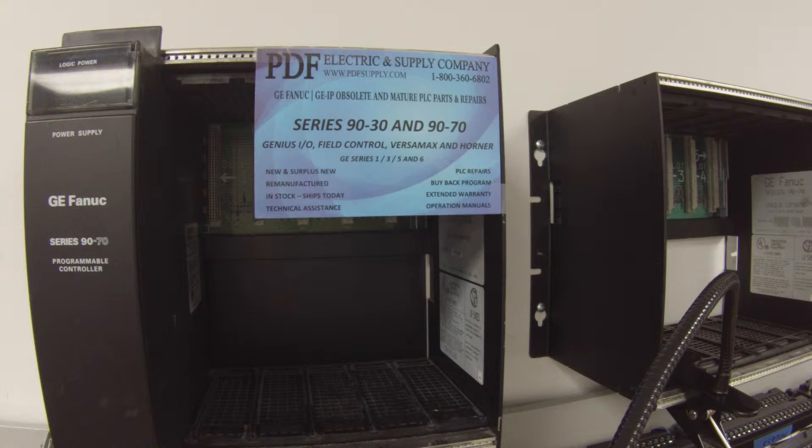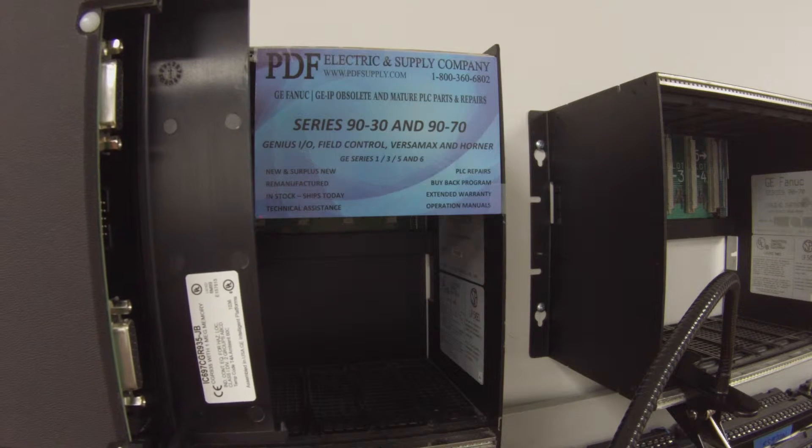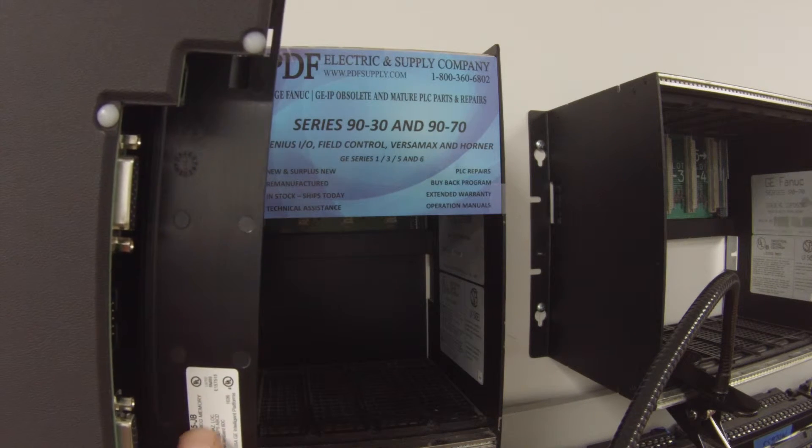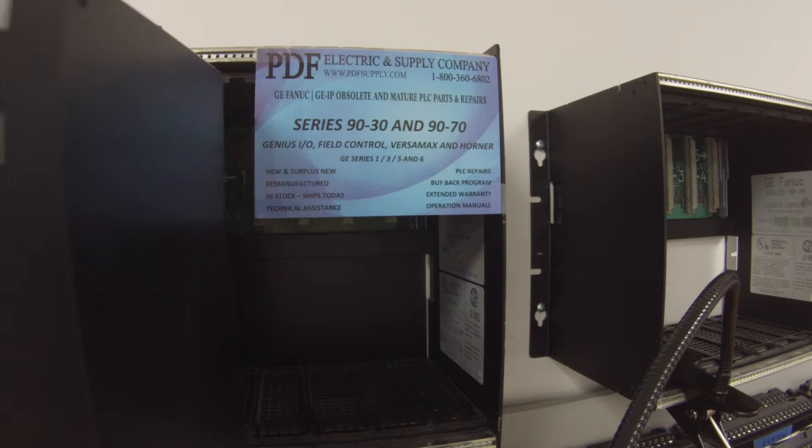Hello and welcome to PDFsupply.com. Today we're going to be testing a 9070 processor. I have here an IC697CGR935. You don't have to be concerned about the lettering that follows that — the revision doesn't matter. It's going to be the same test for all of them.